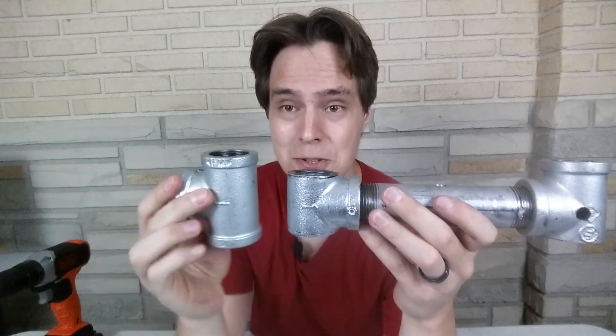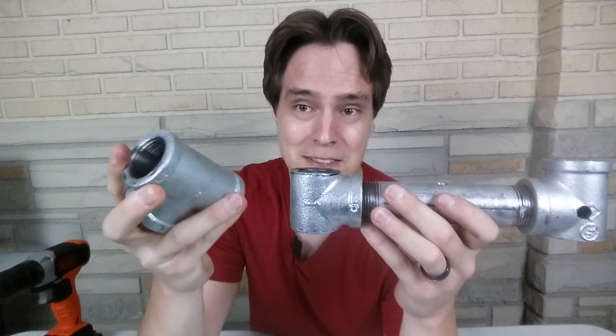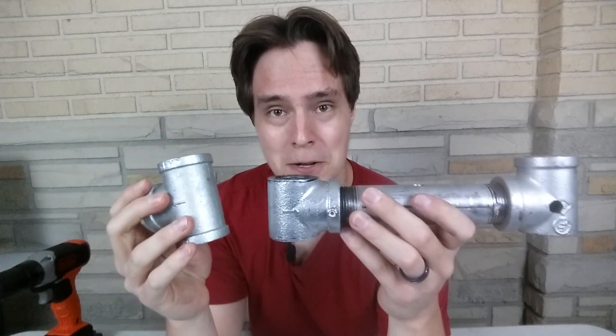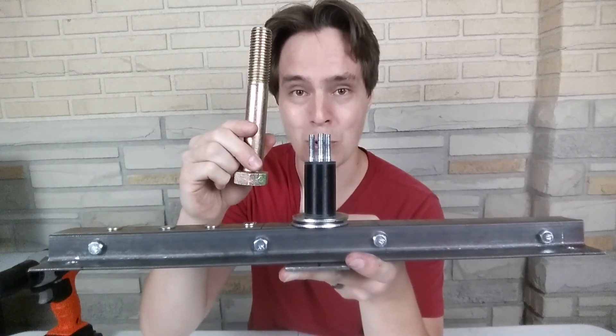To fix the uneven surface, I'm going back to a pipe tee that I didn't cut, because that top and bottom surface are completely flat — I won't have to worry about it. I'm also going to replace these three bolts with one really big bolt.